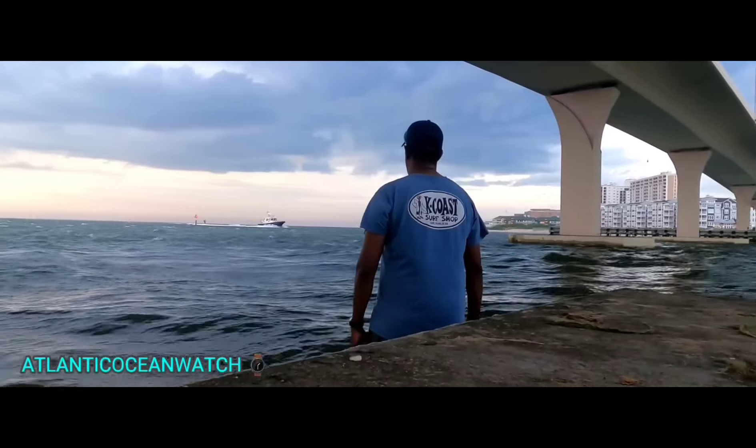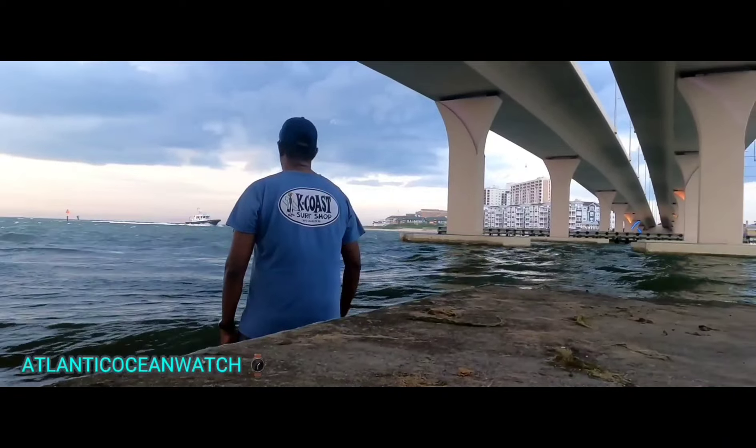Sapphire crystal on the timepiece, and ceramic inserts — either in the color I have or in black — are available. You can get the brand name stamped on the face or without; mine has it without.